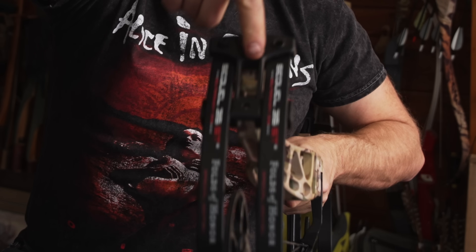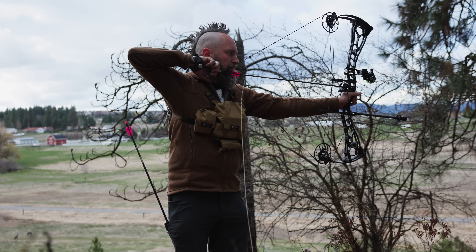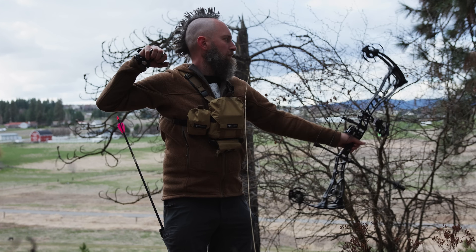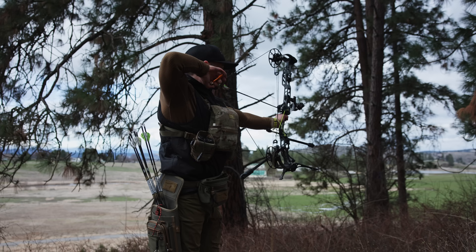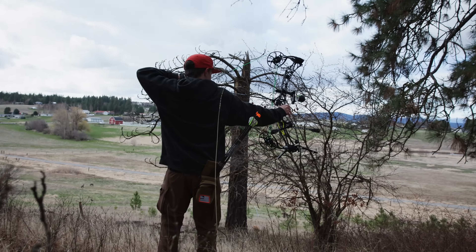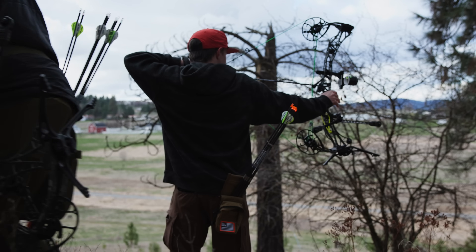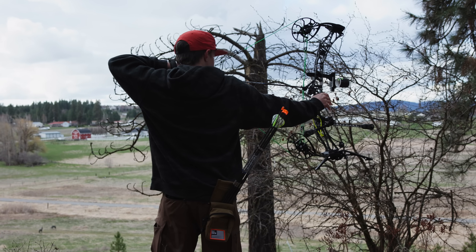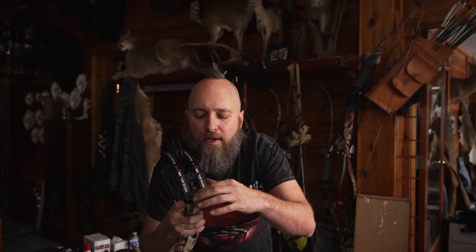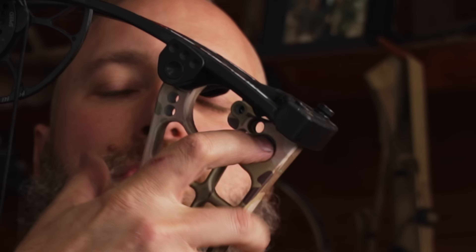The limb pocket — this is what holds the limbs in place. All bows have some form of this. Some more basic crude bows only have a limb bolt and a little piece over the top, without a full assembly that encapsulates and holds the limb in place. The limb bolt right here is what changes your poundage — it increases or decreases the pressure that the limbs set against the cam. It goes into a dowel right here, which is what it's threaded into.